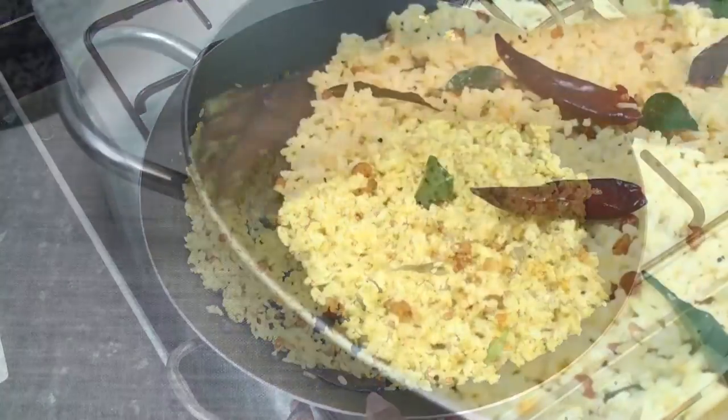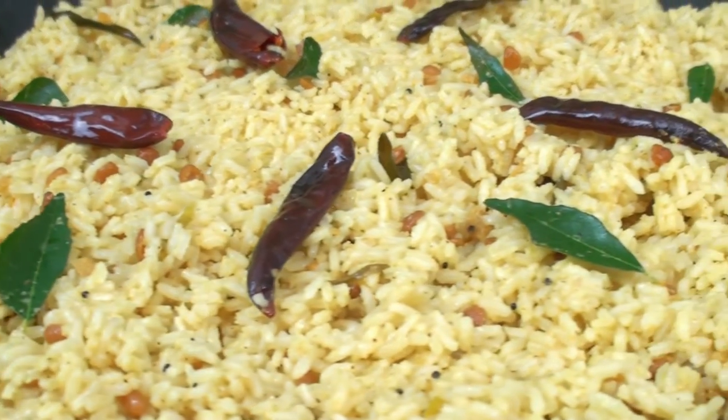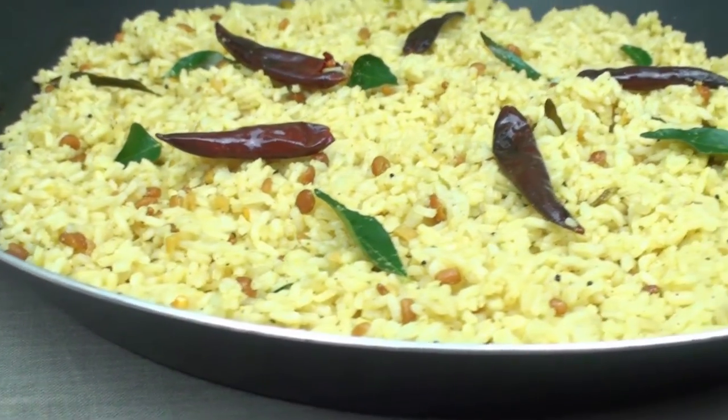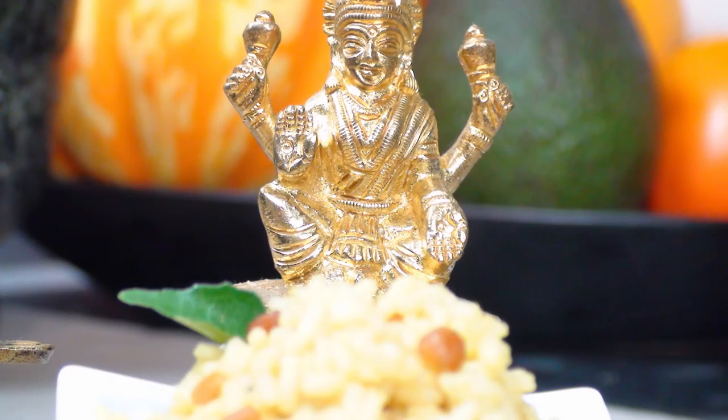You can squeeze a lemon or two if you want the rice to be more tangy and flavoursome. You can add roasted groundnuts if you prefer. That's it — our pulihara is ready for serving. This dish can be served hot or cold but tastes best when hot. You can enjoy this rice with plain yogurt as well. Happy festive season!